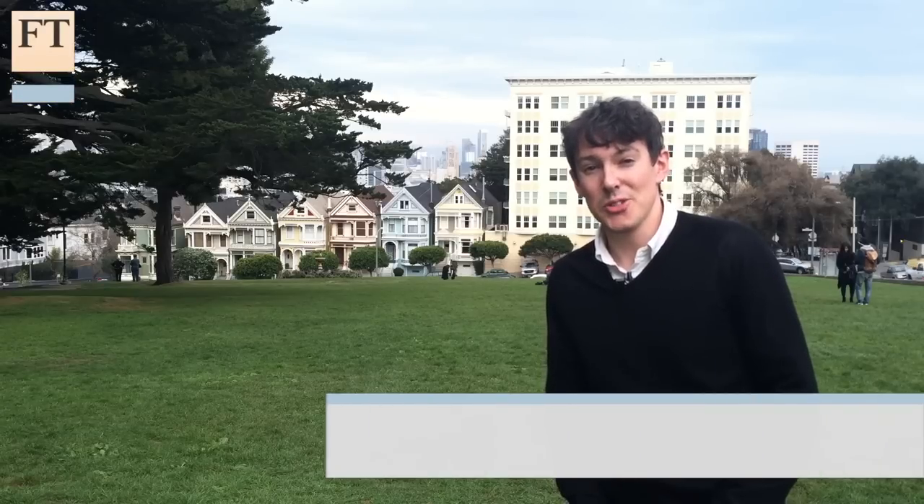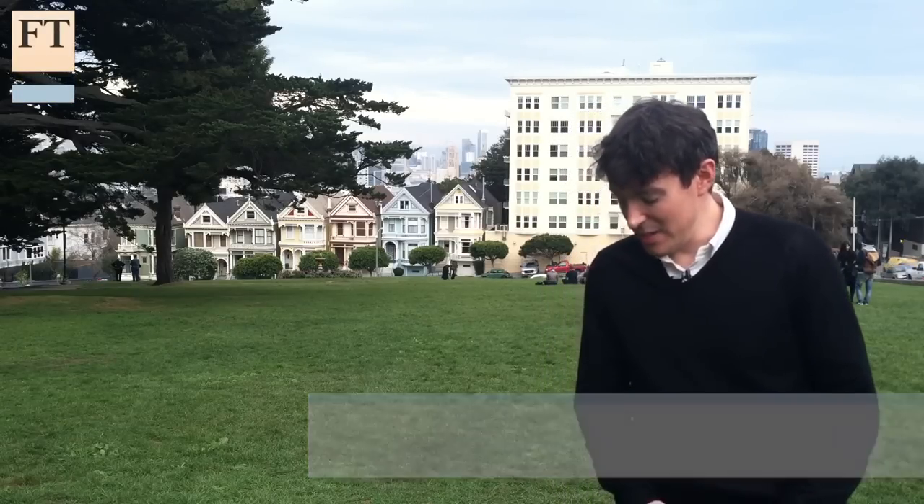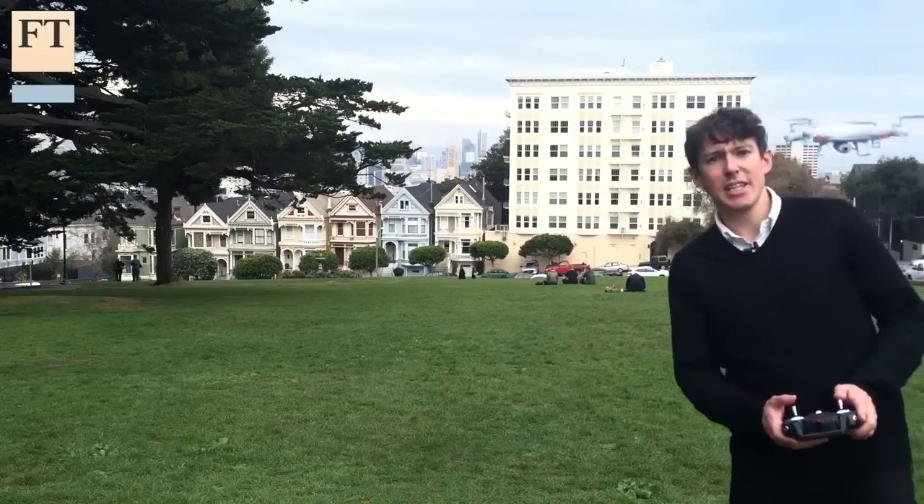In this week's edition of the FT's personal tech column, we're here to talk about drones. In particular, cheap camera drones that cost as little as 60 bucks.